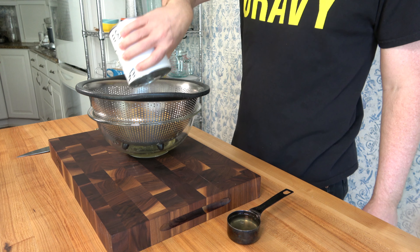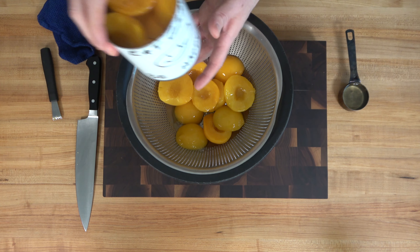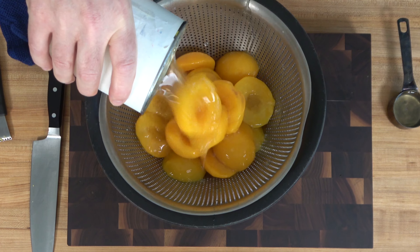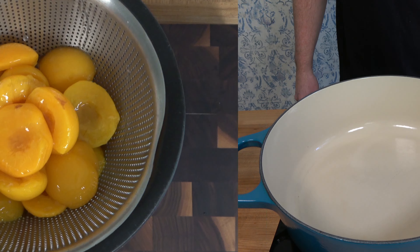I can already hear it — the ambulance is coming. "Why is he not using fresh peaches? Oh my gosh, the world is coming to an end!" No, the world is not going to come to an end. You can use fresh peaches if you like, but I like to use canned peaches. They're available year-round and they're a whole lot easier to work with.